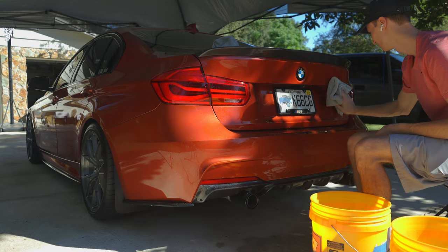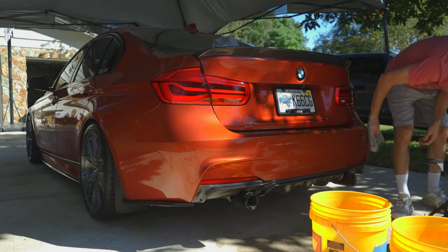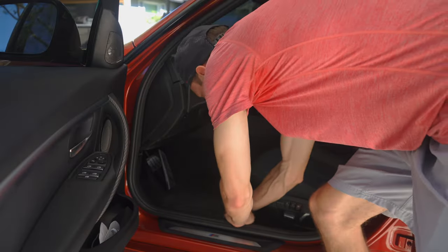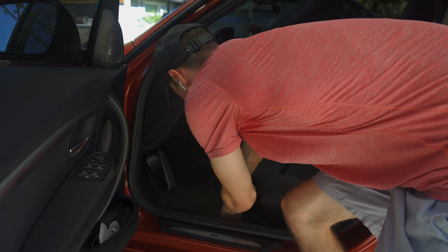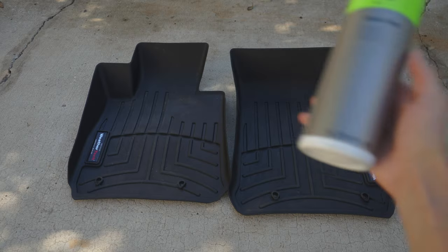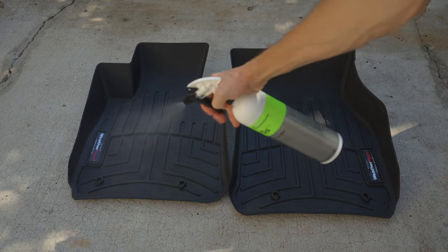I follow up with a clean drying towel and some drying aid for added protection and gloss. I go around and do this on the whole car from top to bottom, and the car will be about 95% clean — to get it 100% clean you need a pressure washer and all those goodies. Now I'll move on to the interior, the most important part, because my girlfriend and I are about to spend 10 to 11 hours in the car.